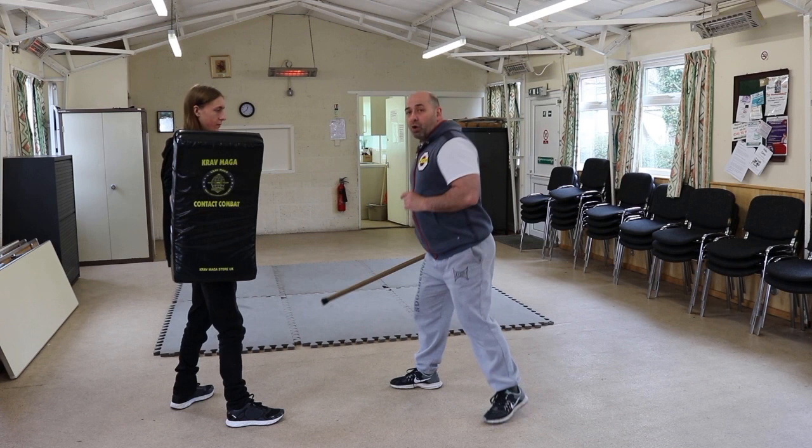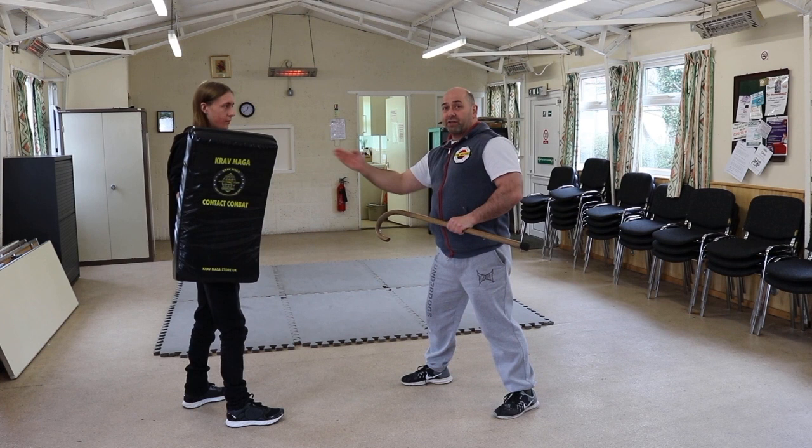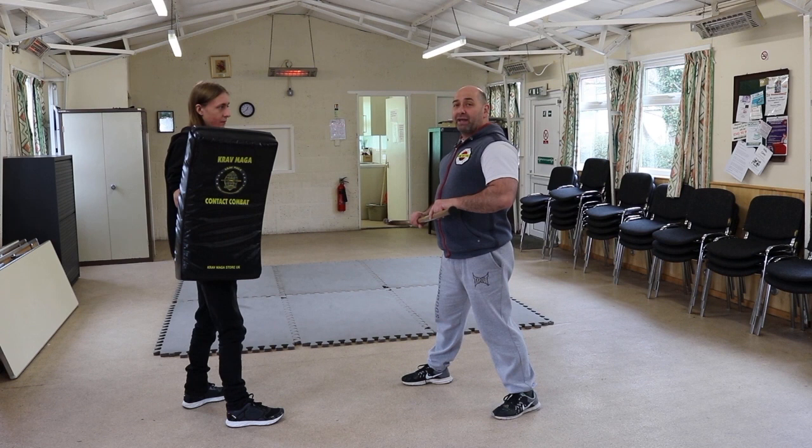What we're going to do now is just a quick power drill, going from the left side to the right side, using as much power as I can muster with my cane and through the pad. So again, wherever I am from a guard position, I might be in a ready position — whatever position I adopt.